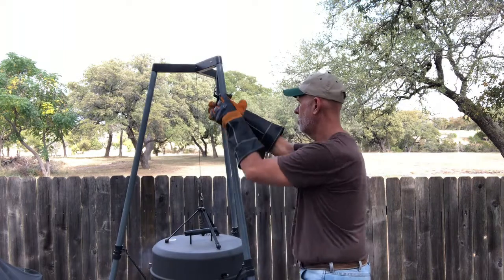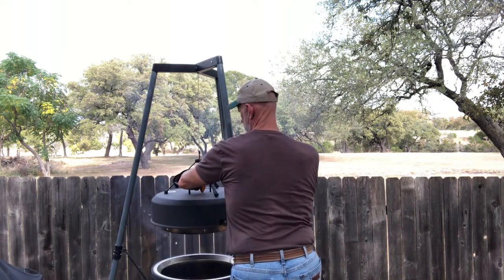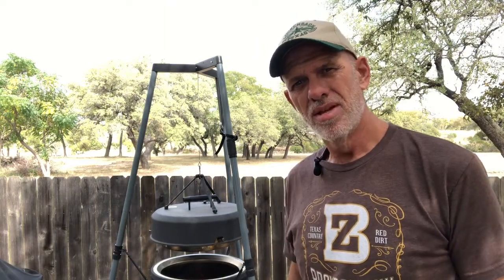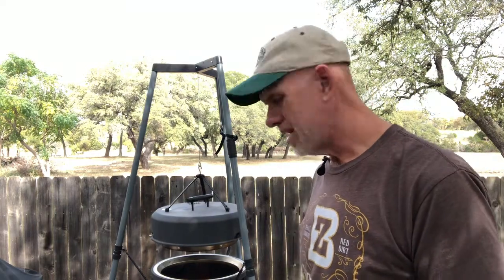I've got it going about 400 now. I'm going to lift this thing up — with that pizza stone it's awful heavy, so I'm going to have to use two hands. You can have it full of meat and it's not a problem, but that stone is so heavy. We're going to get that temperature right and we'll show you some results here in a little bit.